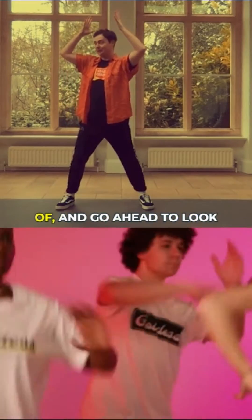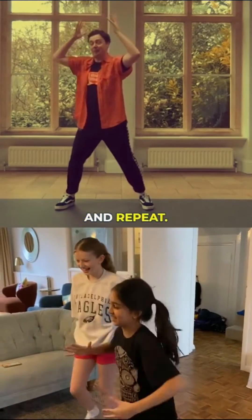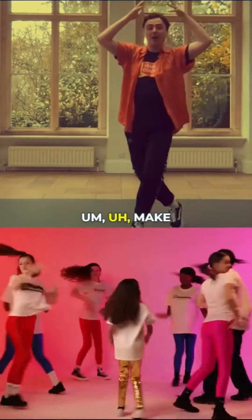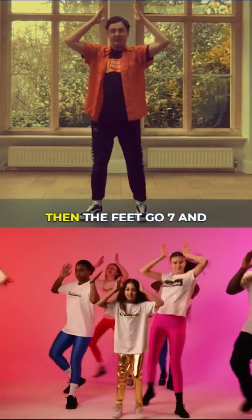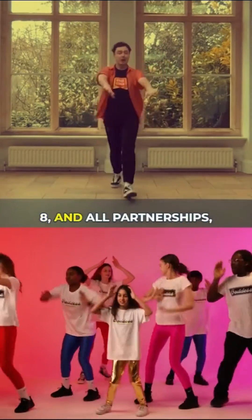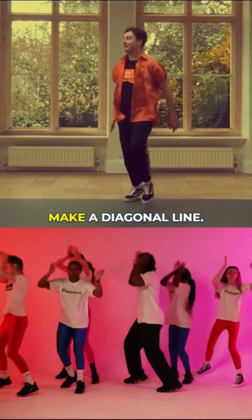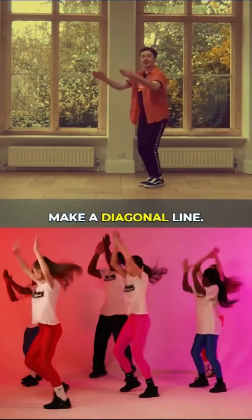Face your partner — just angle your head to look at them — and go pulse, pulse, make me a goddess. Repeat: oh, oh, make me a goddess. Then the feet go five and six and seven and eight. All partnerships, wherever they are, travel upstage to make a diagonal line.